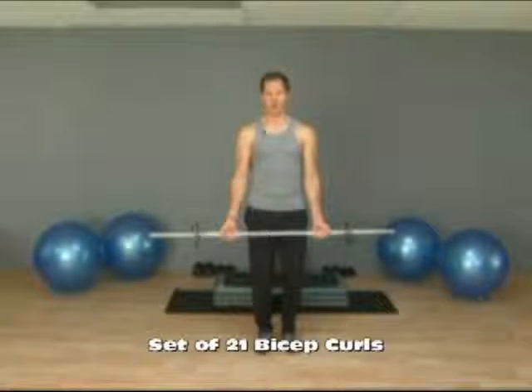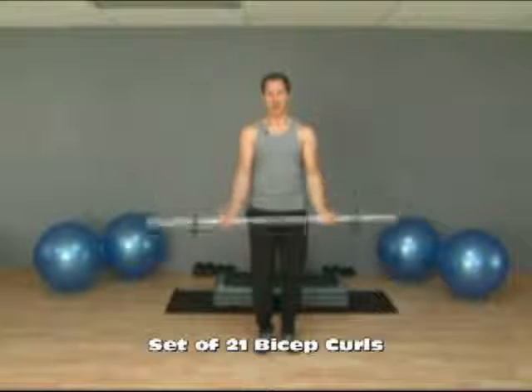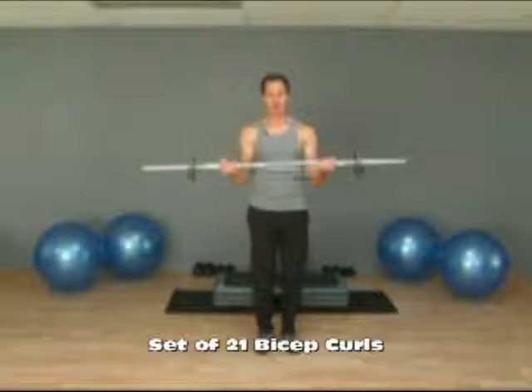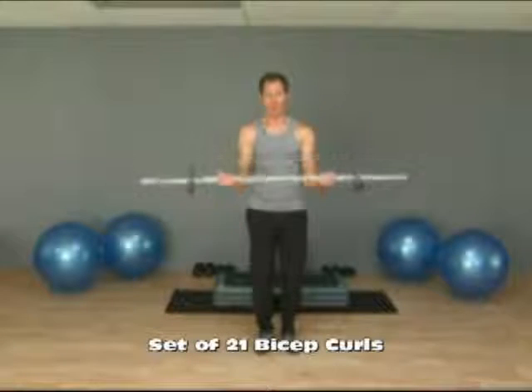This is a set of twenty-one bicep curls. You're going to start at the bottom, come halfway up, and then lower back down. You do that seven times. So you're going to stop right about at the midpoint. Keep your elbows tucked in.